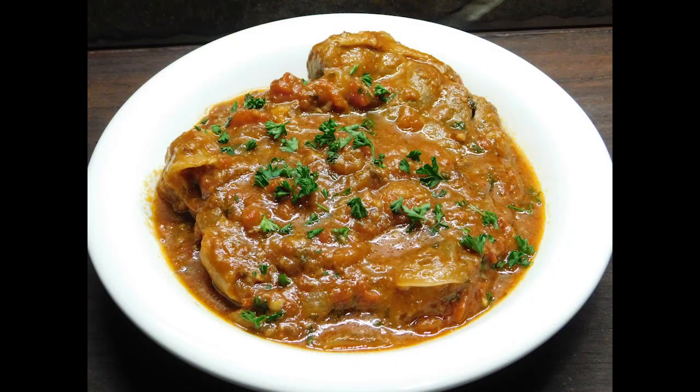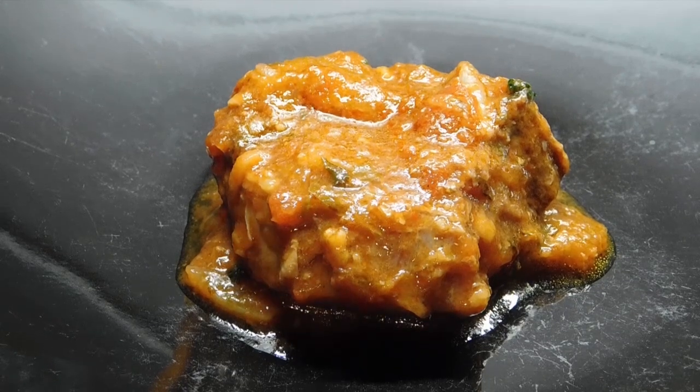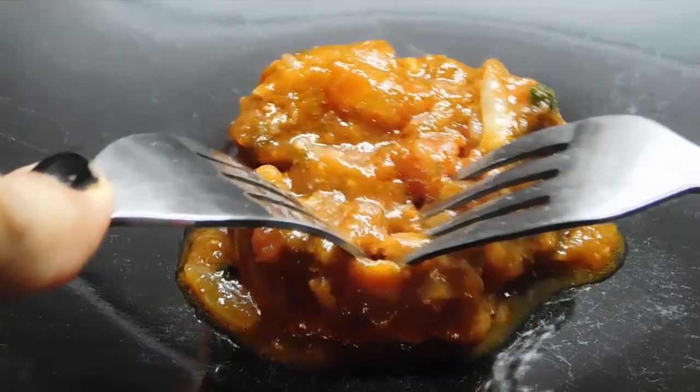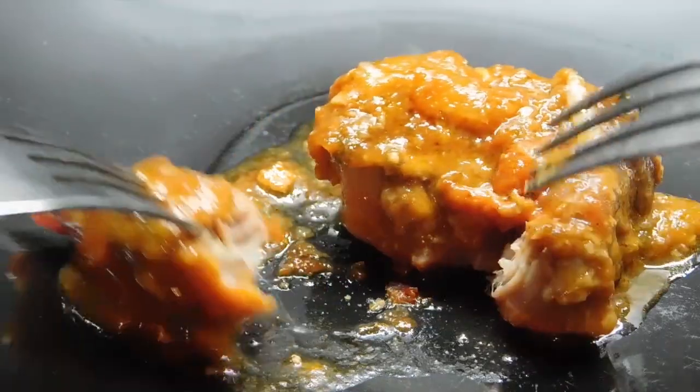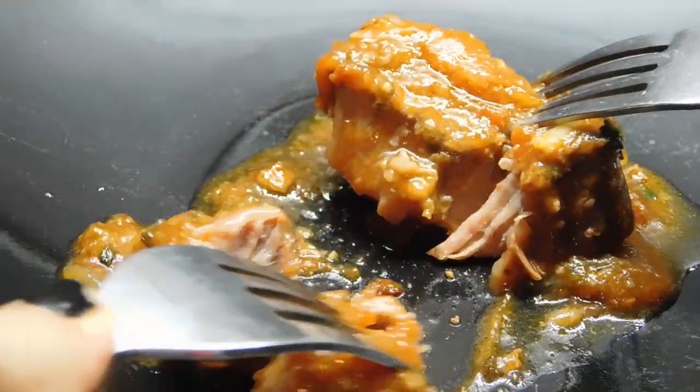There we have it, my friends. An hour later — osso bucco! Chuck a bit of fresh parsley on there. I can't help myself, I have to show you how it pulls apart. We just had an awesome dinner. Two forks — it's sticky. Oh baby!